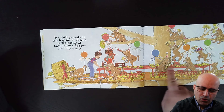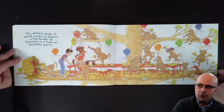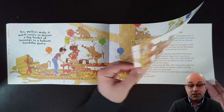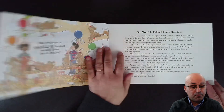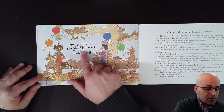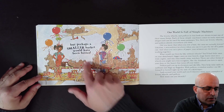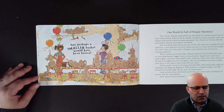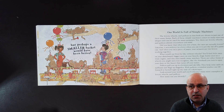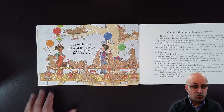Now we see all these baboons — they seem so happy because with a pulley we can deliver the big banana basket. But perhaps a smaller basket would have been better! They ate so many bananas. Maybe next time we have to give less bananas to the baboons.